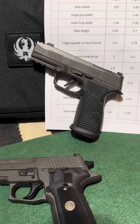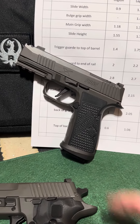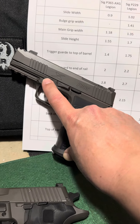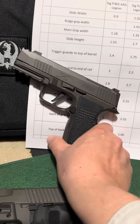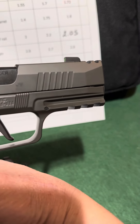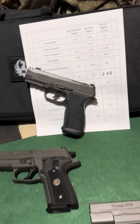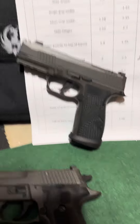Another awesome part of the AXG that I'm enjoying is that right above the trigger, where your finger would be when it's straight, it actually has some serrations. It has them on the other side too. So when your finger is not on the trigger, it has a little bit of grip there. That's actually really cool — I just barely noticed that the other day when I was playing around with it.